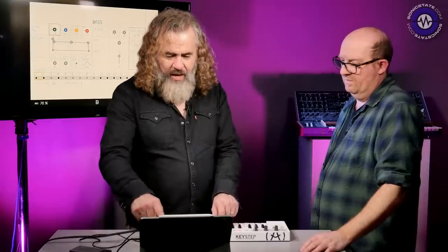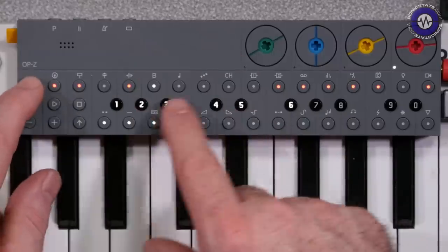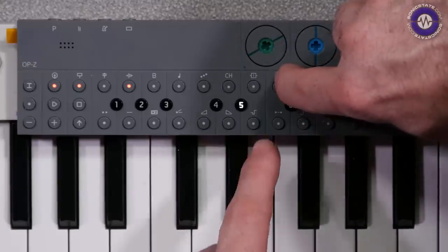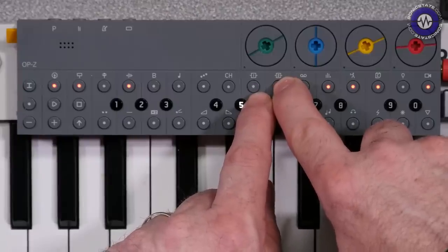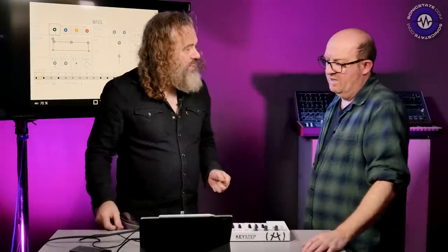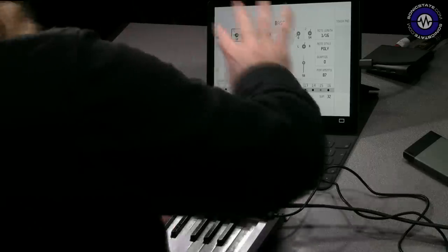If you press the track button, it takes you to a page where you can set whether it's a poly or mono synth, and individual quantize on a per-track basis — you can also set the degree of quantize. Speaking of quantize, whatever track I had selected, if I hold a step that was played in real time and was slightly early, there's a little purple LED flashing indicating slightly before. You get plus and minus 24 ticks either side — 48 ppq — so a slight bit of movement either way.